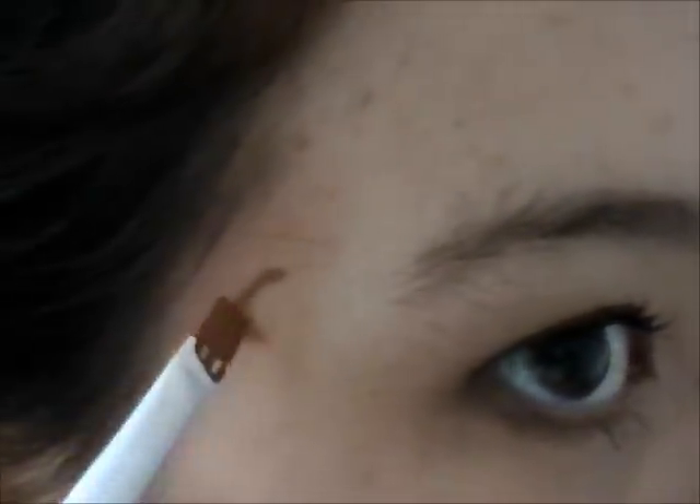Starting at the temples, take your brush or pencil, whichever you're using, and make a curved shape. Fill it with a little dot. After I did my temple, I worked my way along my hairline and just along the sides of my face.